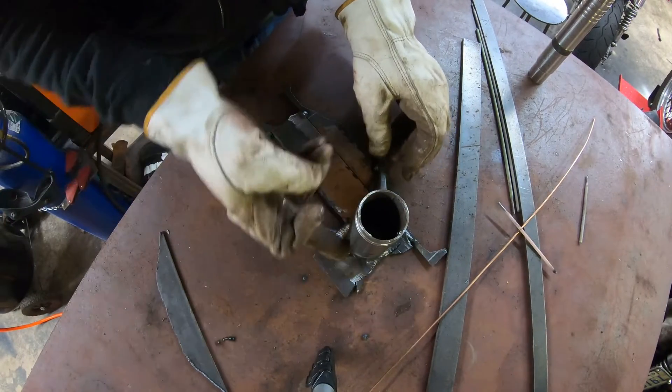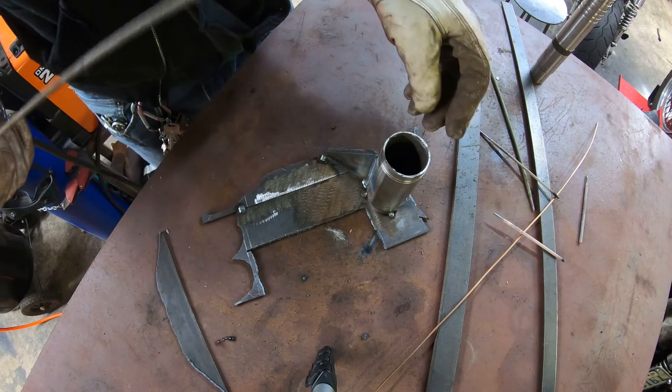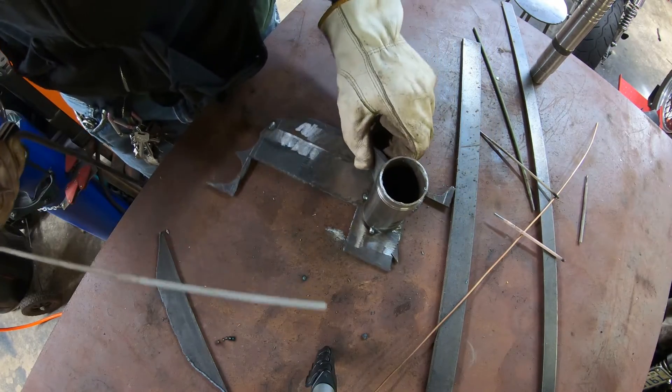Alright, that's 6011. Let's do a little bit of 7018 down here. Still a little bit of 7018 — go ahead and finish up the rest of this. For the 7018 I'm going to max that out at 80 amps.